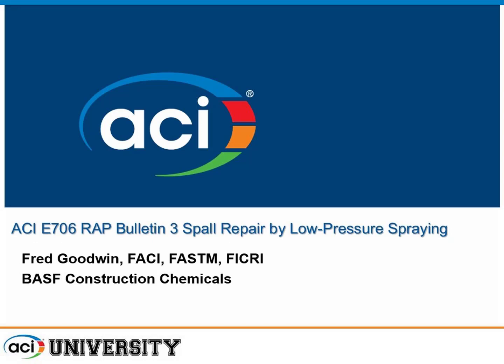Our next presentation is Spall Repair by Low-Velocity Spraying, given by Fred Goodwin. Fred Goodwin is a chemist with over 30 years experience in the construction chemicals industry, including cement manufacture, research, development, and technical support of grouts, adhesive, coatings, stucco flooring, and concrete repair materials. He has been with BASF and its predecessors for 28 years and is an active member of ICRI, ACI, ASTM, NACE, SDE, and SSPC. Fred needs no introduction.